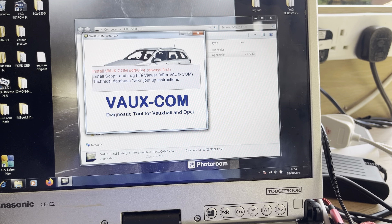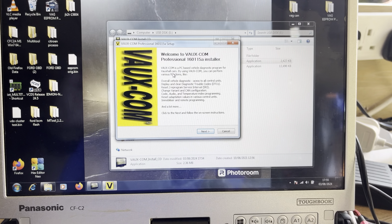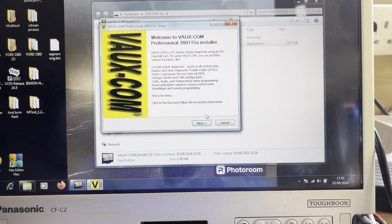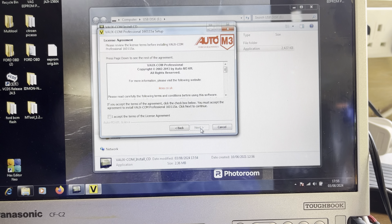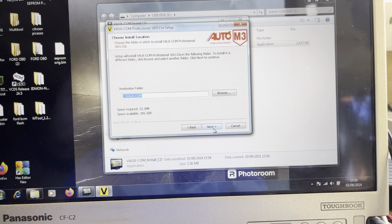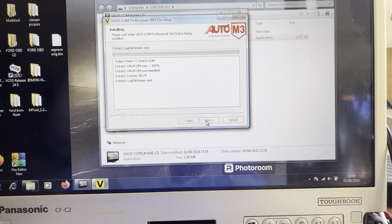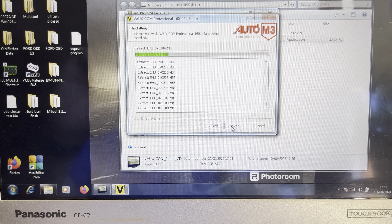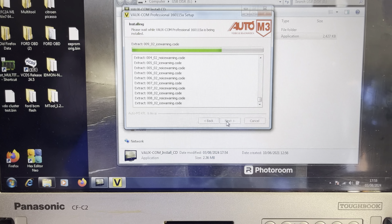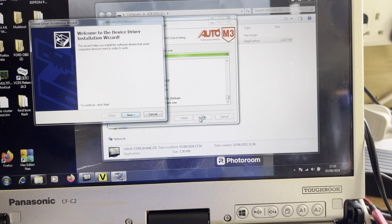So we'll go through it. First thing we want to do is plug in the USB — I'm going to plug that in. Okay, so let's see what happens. Open the view folders, so we'll do that. Install CD application, so click on that.